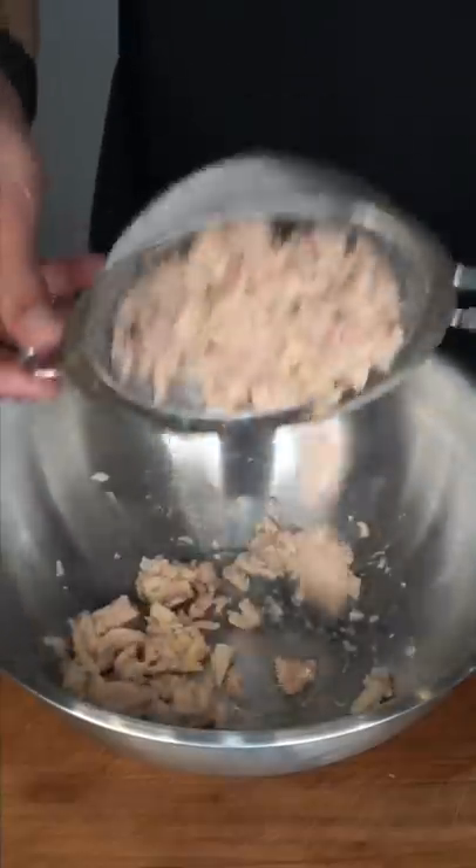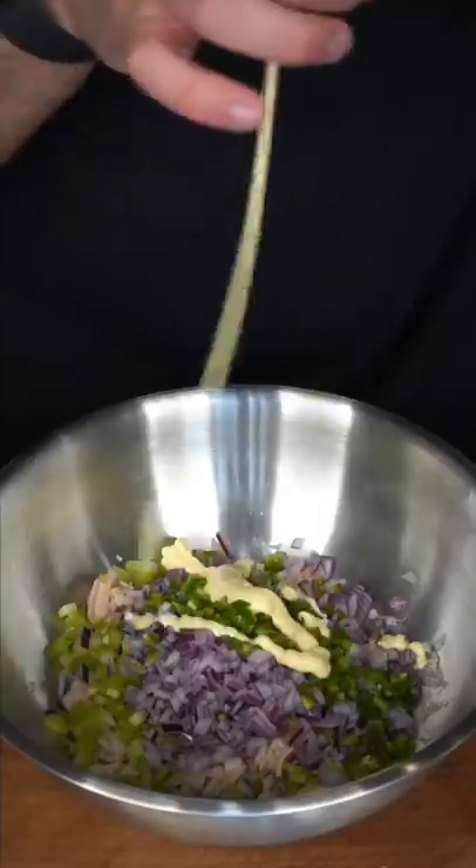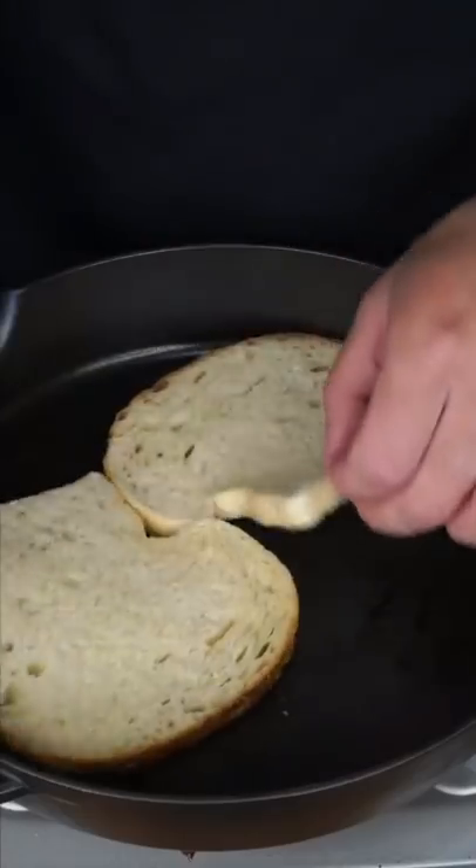Tuna melt: use the best canned tuna you can find. Celery is fine, same with the red onion and jalapeño for a kick. Mayo — it would feel illegal not to season this up. Add the zest and juice of a lemon. I personally like cilantro in everything. Work it until it gets nice and flaky, then start toasting the sourdough.